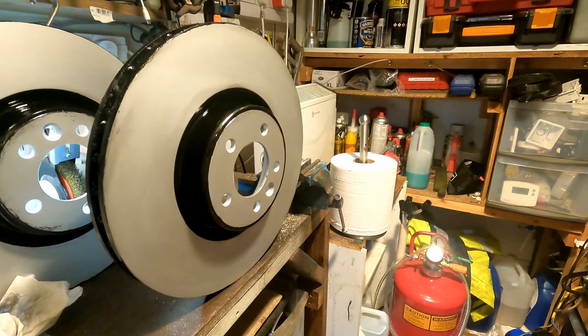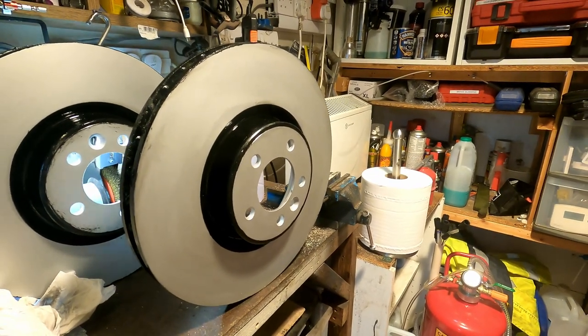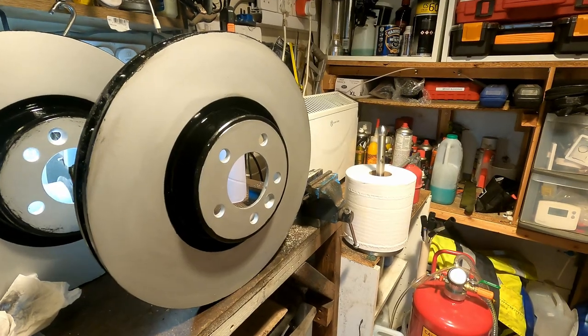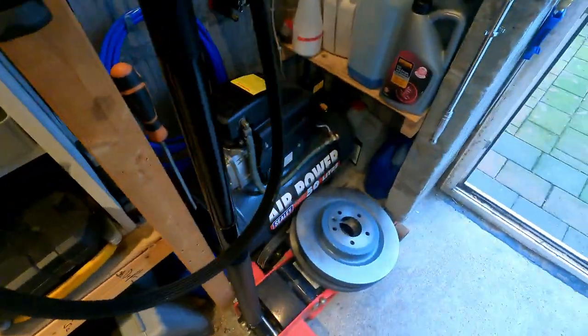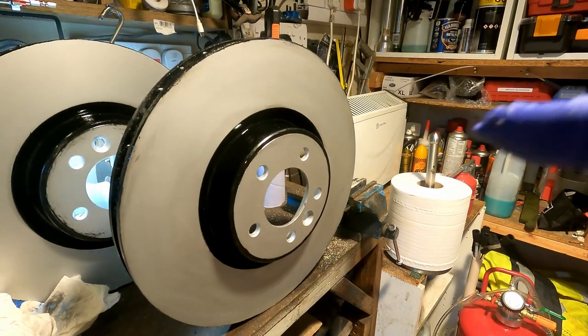So that's me got the brake disc painted — a wee bit of cleaning up there to do. Once that's dried we will get the front brake disc changed along with the pads. We'll get that done for you and let you see how we changed the front brake discs and the rear brake discs on this Range Rover, so stay tuned.